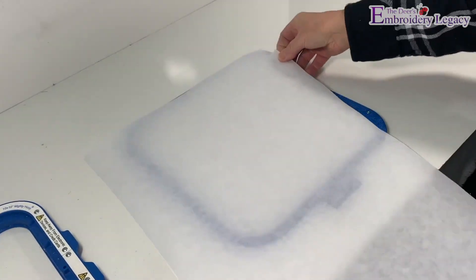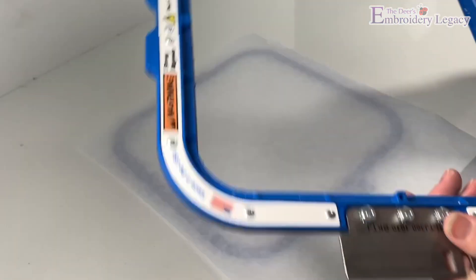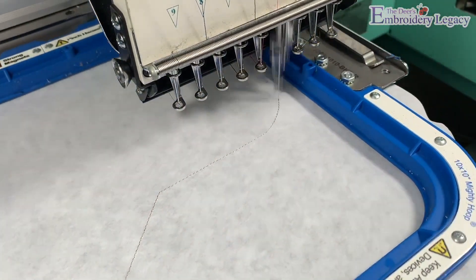To begin, we're simply going to hoop a piece of tear away stabilizer. Be sure to check the blog link below for this project for the list of materials you'll need. Now we can place it onto our machine and run the placement line.